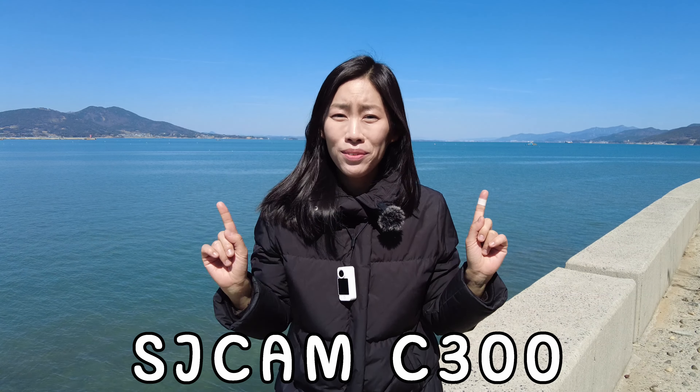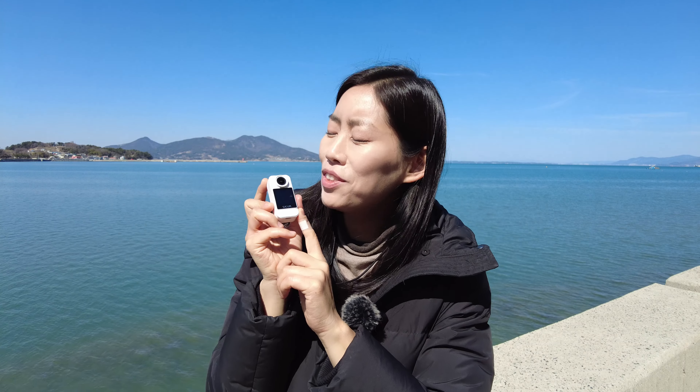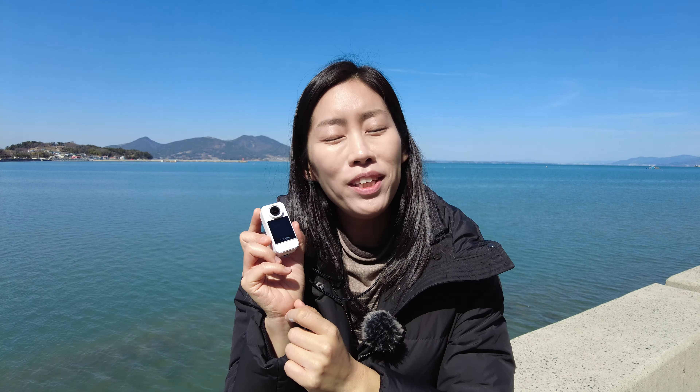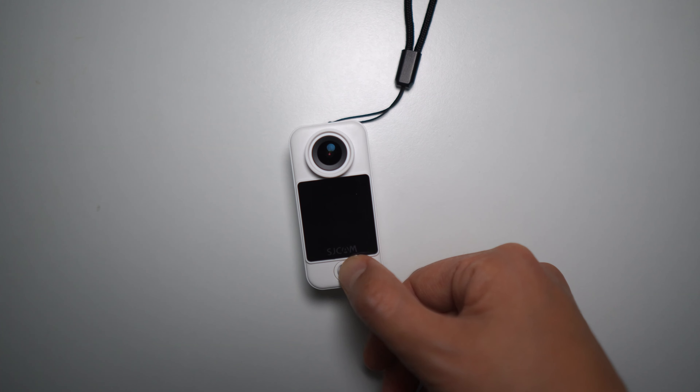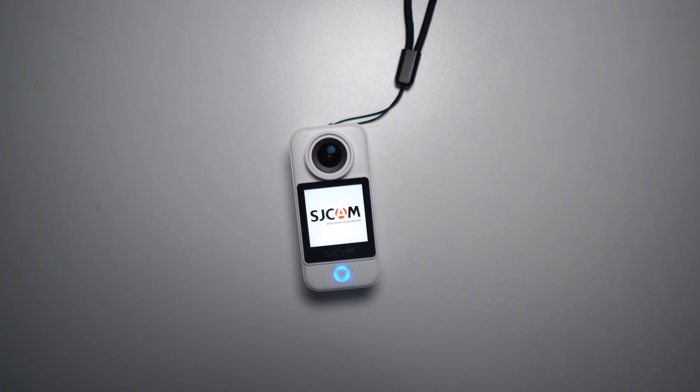Hey guys, so today we're going to review the SJCAM C300 — and here is that tiny little 4K action camera, the SJCAM C300. It is super duper tiny, weighing only 31 grams, so it is super cute, but it still has a 1.3 inch display which is definitely big enough for you to see what's going on.